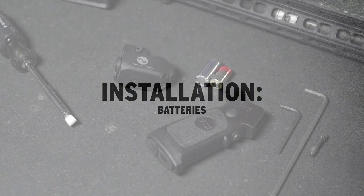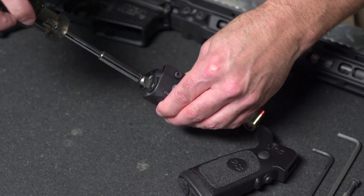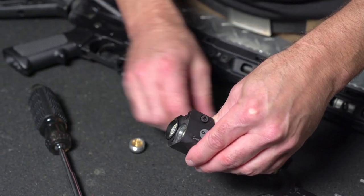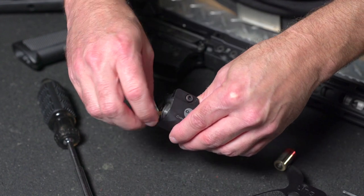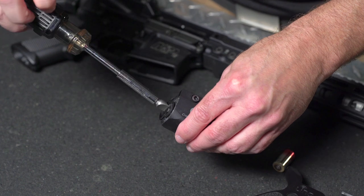The Link unit will arrive factory paired — a secure, individual wireless connection between grip and module. To begin installing the Link system, we'll start by installing batteries in both the module and the grip. First, remove the battery cap on the module and install one CR123, which is the larger of the two supplied batteries, into the module with the positive side in first. Replace the battery cap. Use care not to over-tighten.